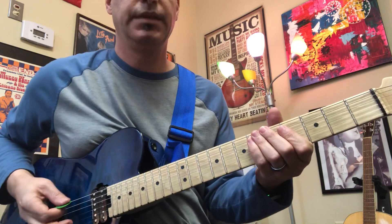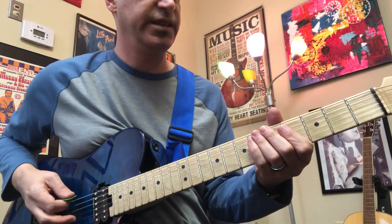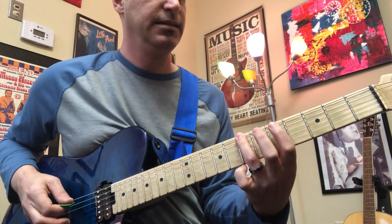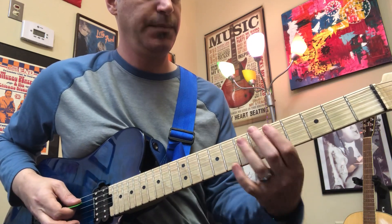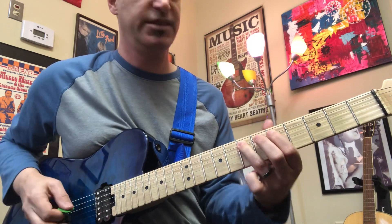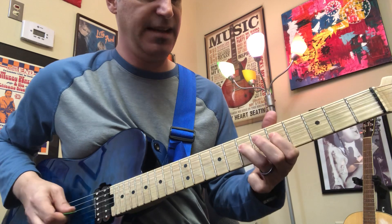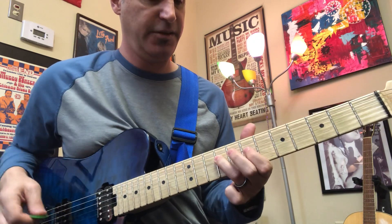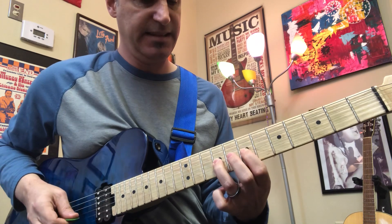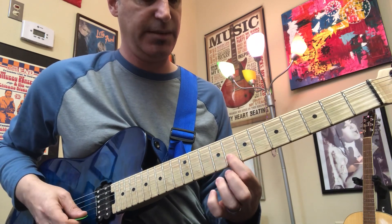On the sixth string it's open, third fret, fifth fret, seventh fret. Then on the fifth string, fifth fret, seventh fret. Fourth string, fifth and seventh. Then go to nine. Third string, seven and nine.